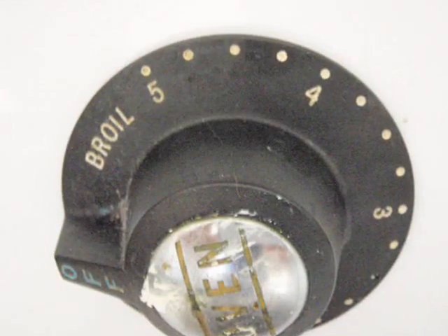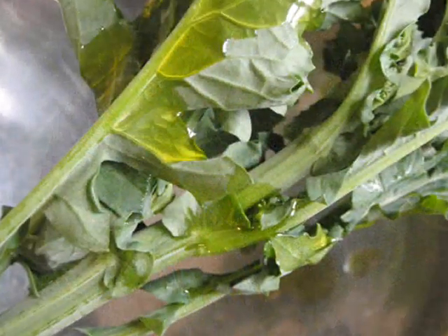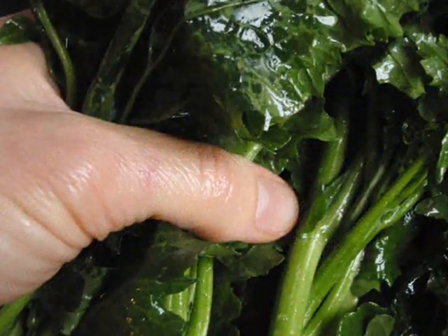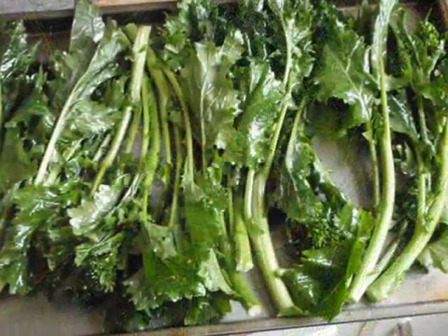So set your oven to about 350 degrees Fahrenheit, drizzle olive oil over the rapini, toss the rapini in a bowl with your hands to cover everything with the oil, and then arrange everything on your baking sheet and bake it for 35 to 40 minutes.